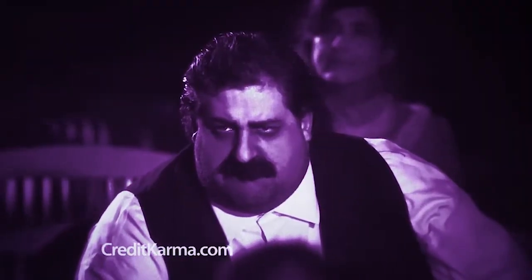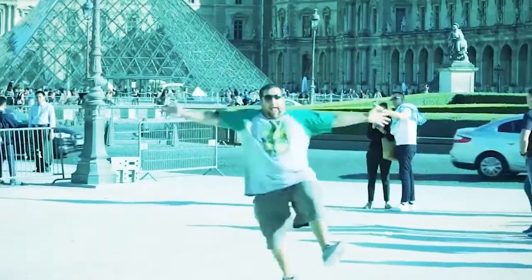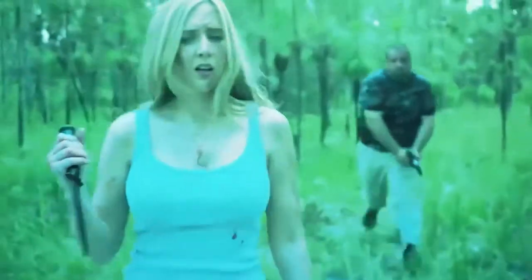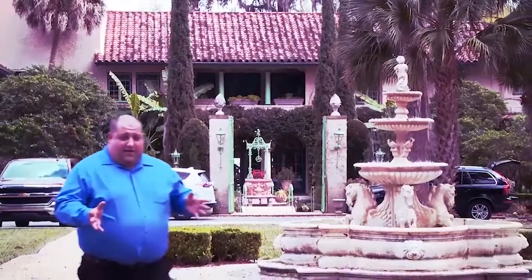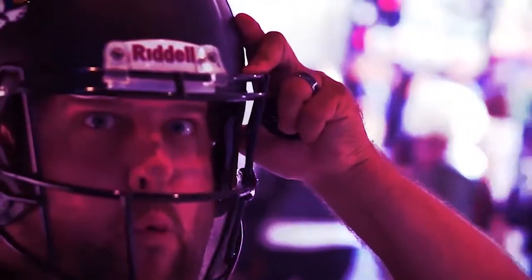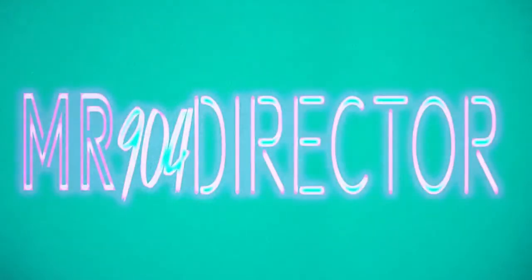I'm Mike Heath, also known here and on social media as Mr904Direct. I'm a 34 year old video professional that is happily married and loves traveling. For years I've been on Jacksonville Jaguars game days as part of the video crew, have run an award-winning wedding videography company, and I'm also an award-winning film director, producer, and actor living in Jacksonville, Florida. I've decided to use these skills to share my experiences learning new skills and working on many different projects. This is my channel and it's going to have a little bit of everything, so make sure you subscribe and keep tuning in.